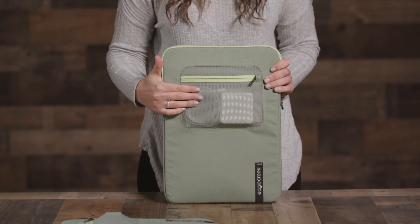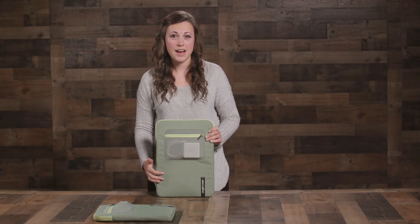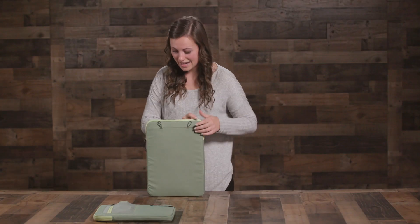It has a stretch zip pocket in front, which is great for cords, plugs, and accessories. All the main body fabrics are made from 100% recycled post-consumer materials and are super durable.